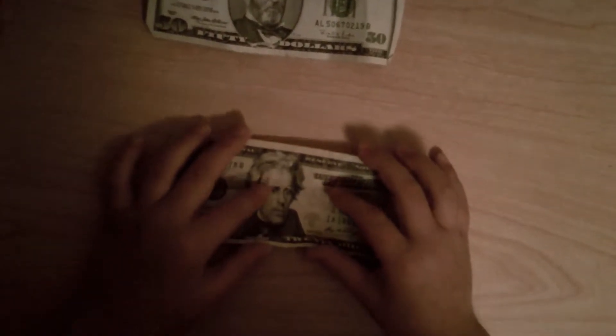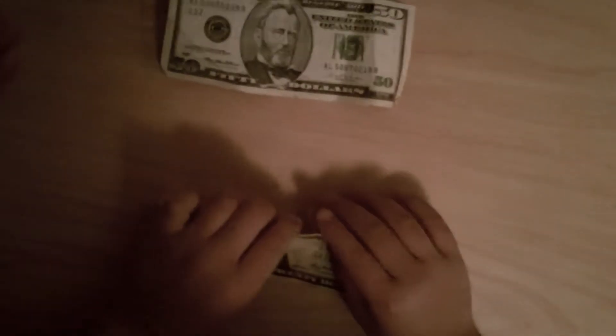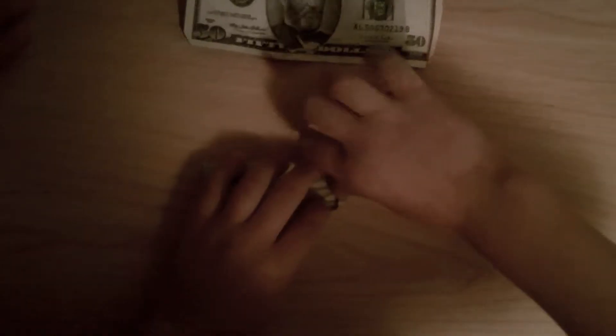I'm going to show you how to make the Twin Towers with a $20 bill and a $50 bill. So first thing, you want to fold it in half. And then turn it upside down. And fold it upwards. And fold this one upwards. And there it is.